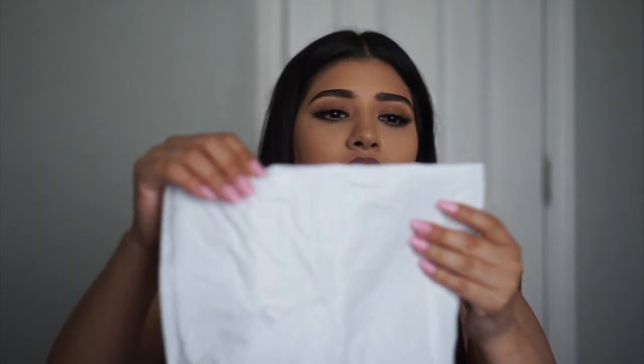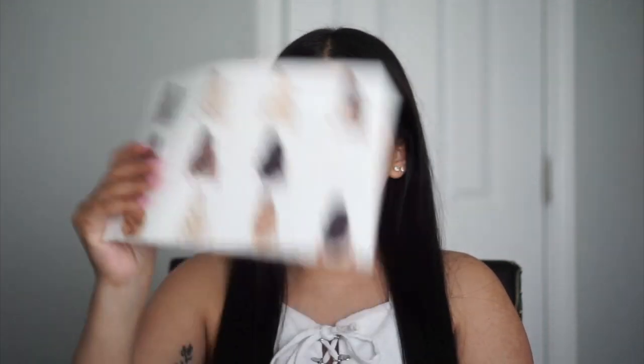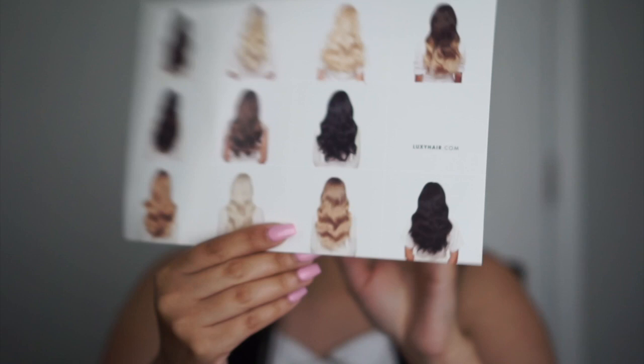I got this like two days ago, so let's open it. The first thing I see in here is a little pamphlet. This is what the little pamphlet looks like — it's got a whole bunch of hair extension images. This is like the front and this is like the back.